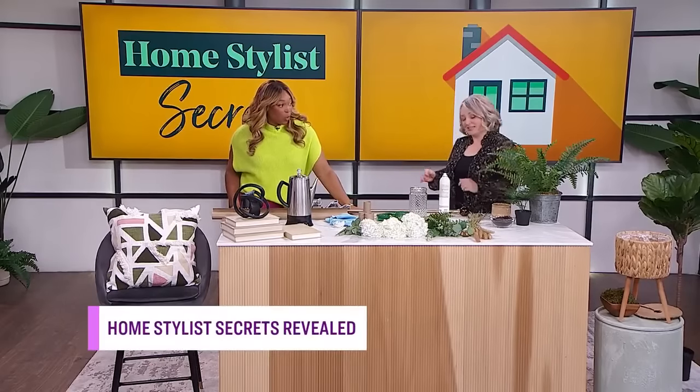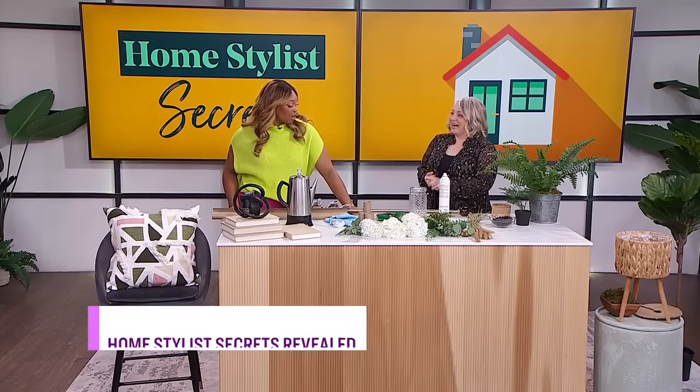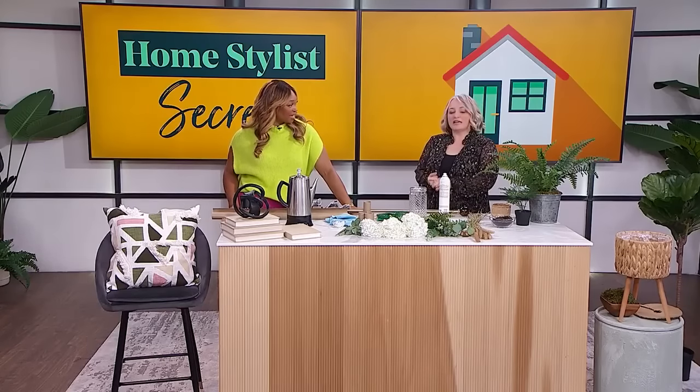Why are you telling everyone how we get our homes so beautiful? They'll never hire designers anymore. Well, everyone deserves to know these little tidbit secrets — it's just simple ways to elevate your own home. These are tricks that stylists develop over the years and they just become second nature.